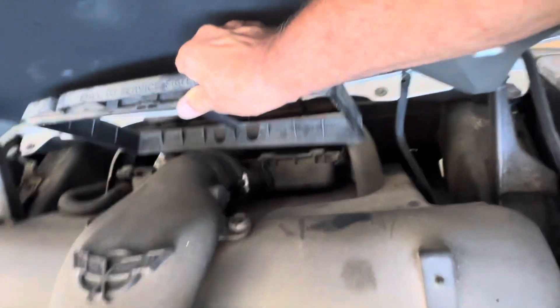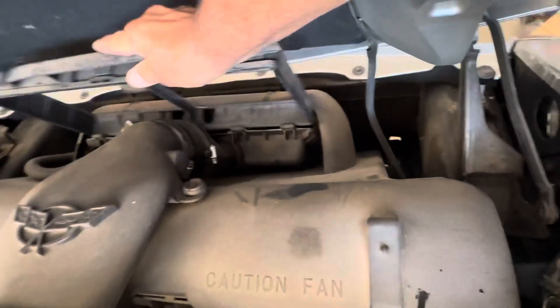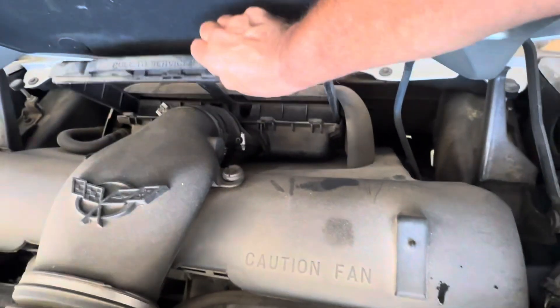Let's just take it out. Boy, it's dirty. So there's the slot. When you put it back, you just put it back right in the slot there — just like that. That's easy enough.